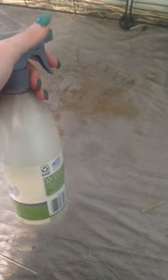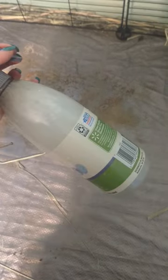I use diluted unscented castile soap to clean the bottom — it's eco-friendly. This is where I shake it out again to save my washer and dryer.